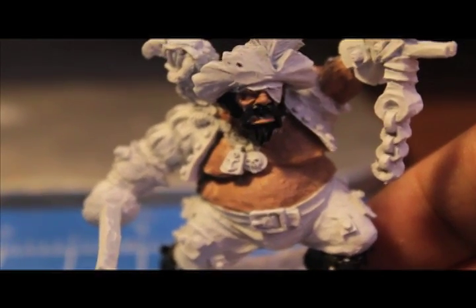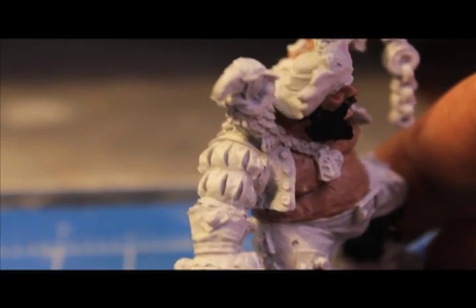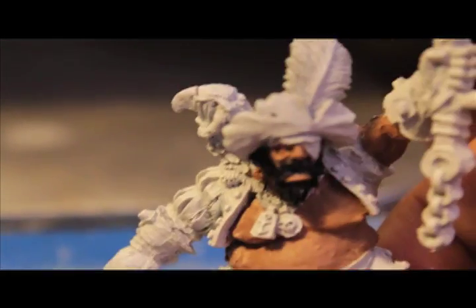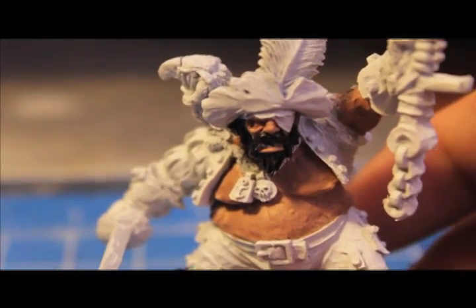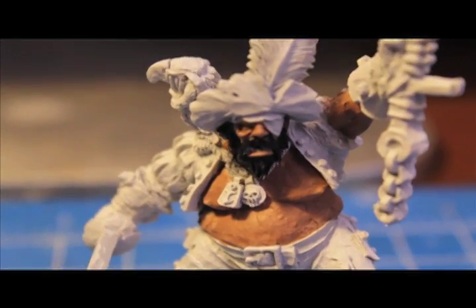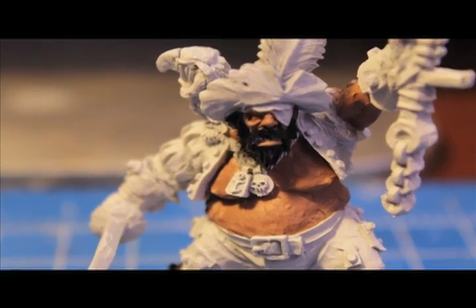The next thing we're going to do is paint the vest Calthan Brown, which is a foundation color. We're going to paint the sleeves of the shirt as well as the little head wrap that he's wearing under the hat in Dark Flesh. So two colors for this one: Calthan Brown for the vest, and Dark Flesh for the sleeves and the head wrap.